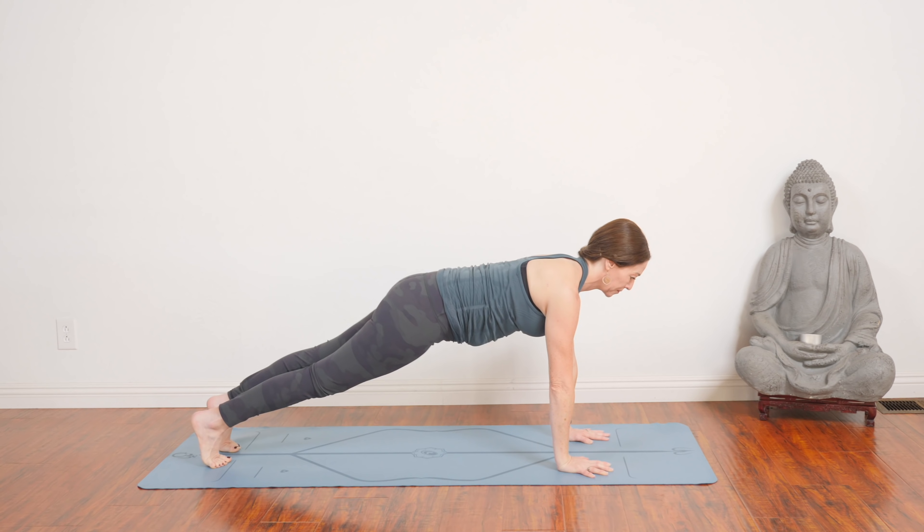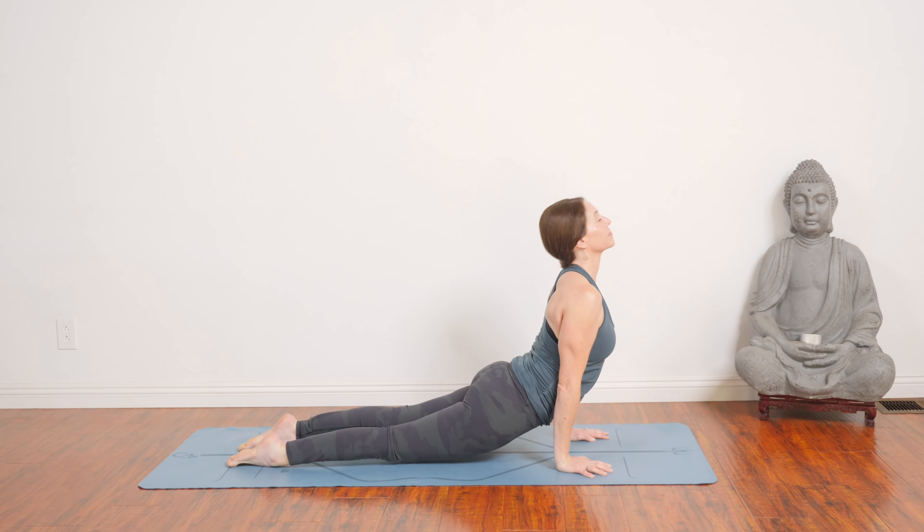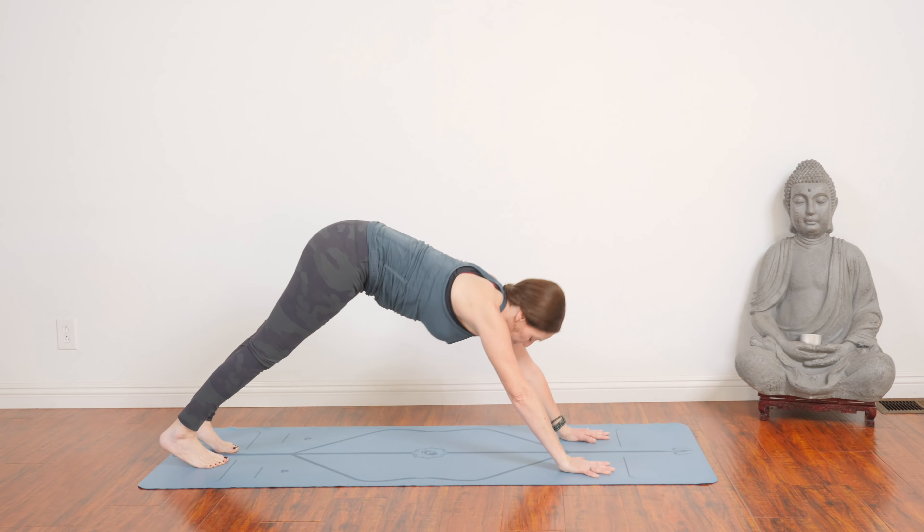Come to plank. Exhale, chaturanga. Inhale, upward facing dog. Exhale, down dog.